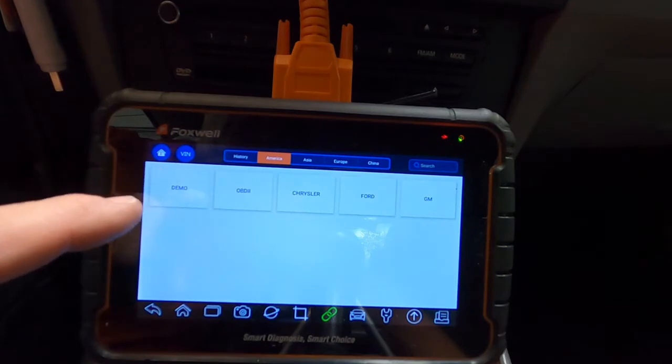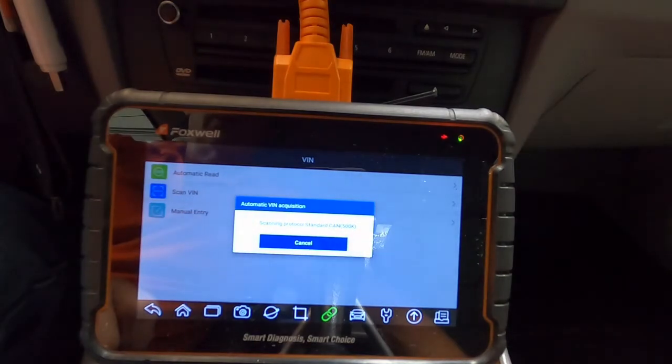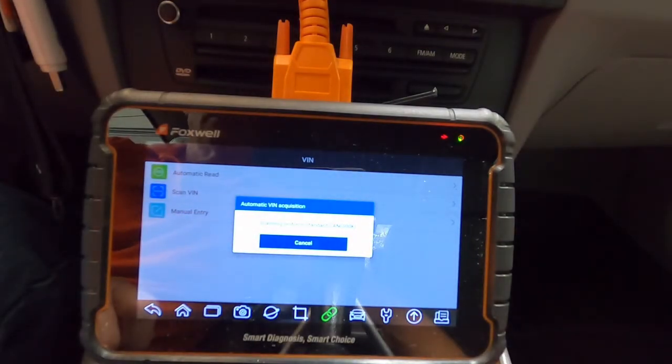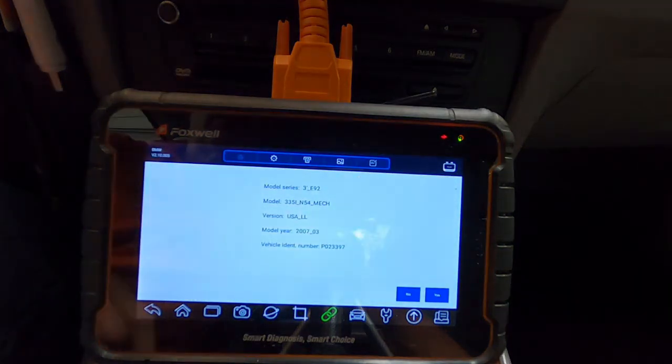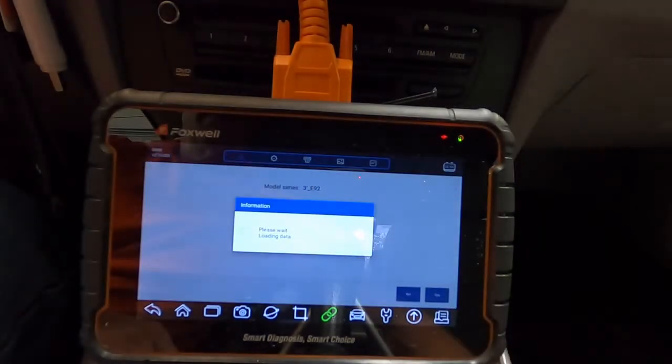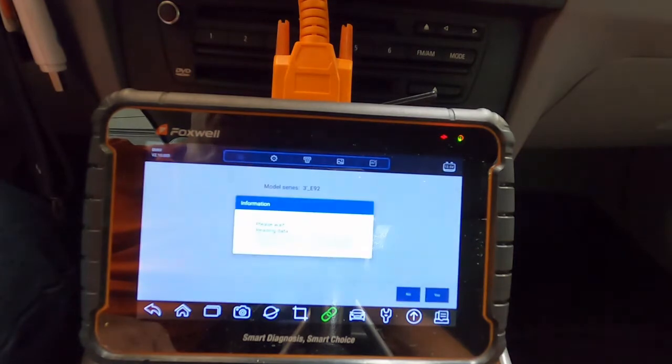In the upper left-hand corner, select VIN and hit automatic read. The scanner will go through and look for the VIN number of the car — it can take a few minutes occasionally. You'll run into a vehicle where it will not auto-detect the VIN, but that's okay, you can go in and manually select it. Right now it's come up as a 3 Series, a 2007. It says 'vehicle identification' — hit yes. So that's the car; it did automatically detect the VIN. Select yes in the lower right-hand corner to move to the next menu.